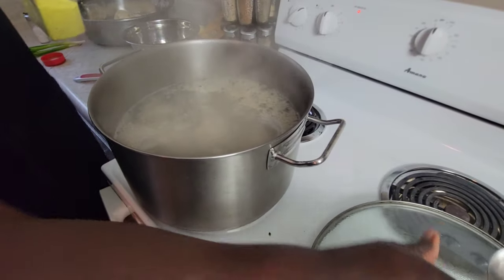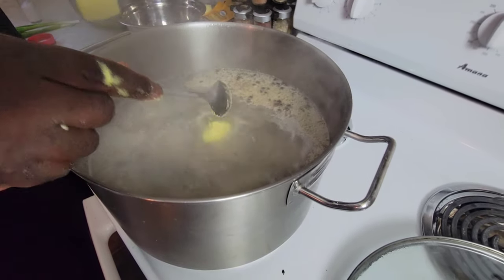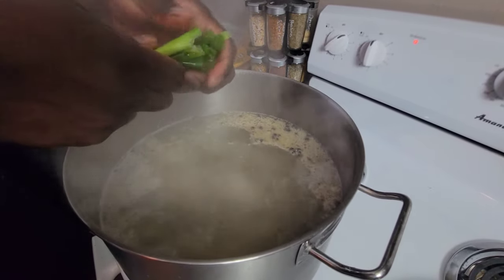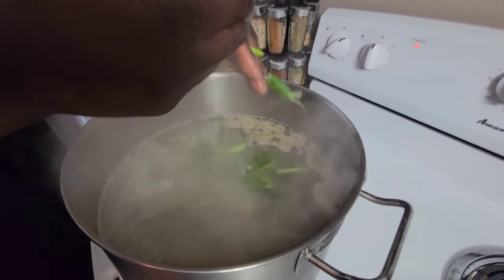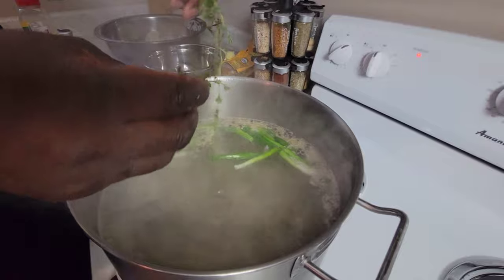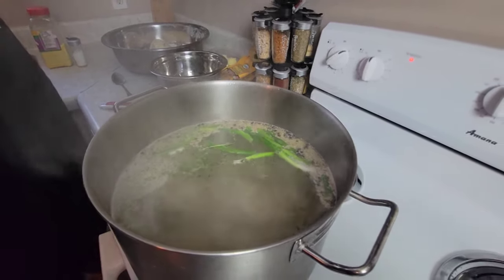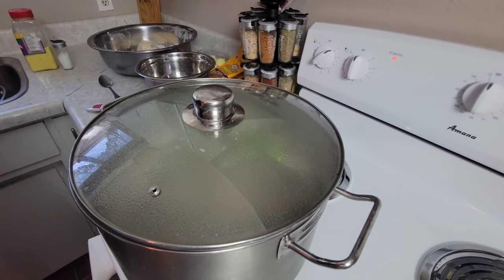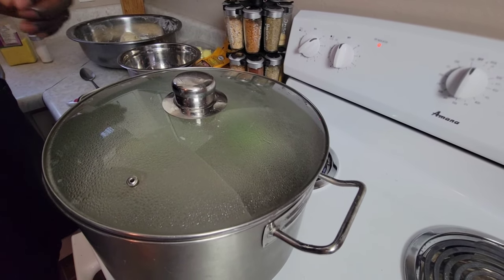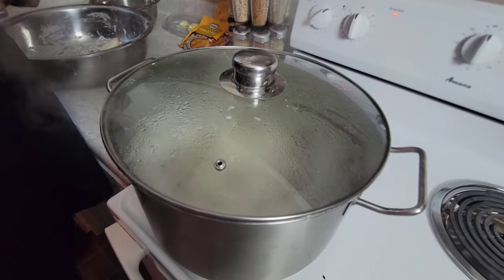Now I'm going to add a tablespoon of soup mix, followed by my green onions — I just want to break them into the pot. Then we're going to add fresh thyme as well. I'm going to place the lid back on and let it simmer, just to make the chicken absorb the seasoning, the soup mix, and the green onion. Now the chicken is simmering down in the pot.